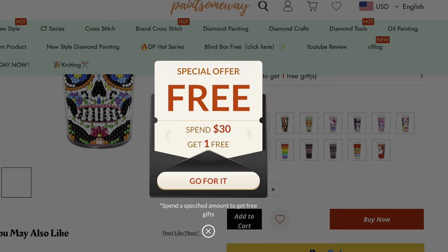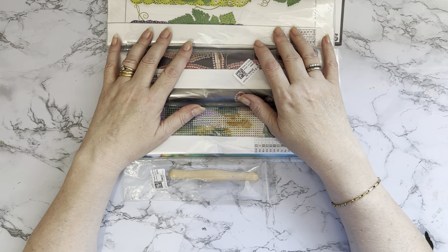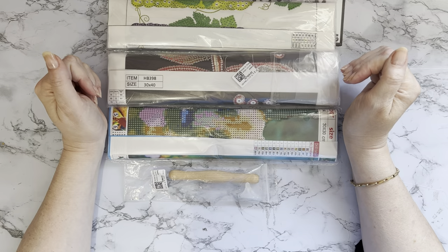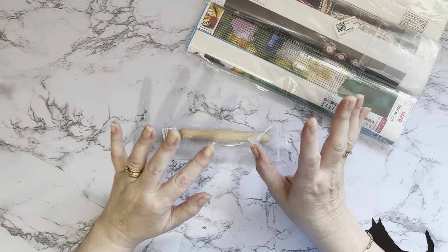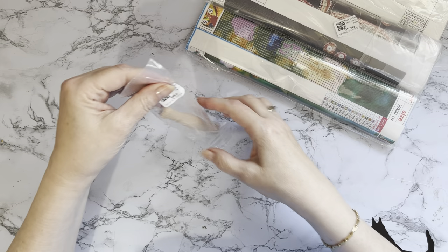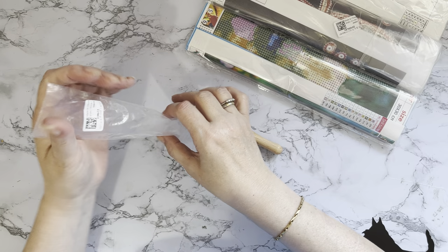What I tend to do is look through and put things into my wish lists, then once I've got enough to get the free gift, money off, or free shipping, I put it all together as one order. Go and check out PaintSomewhere.com's website for current offers — do double-check before you order.